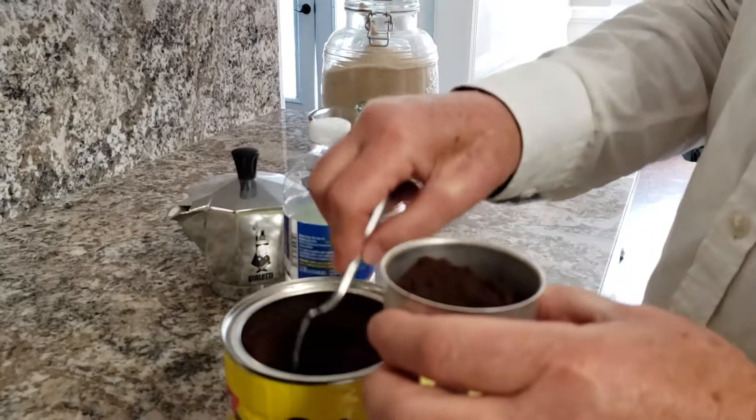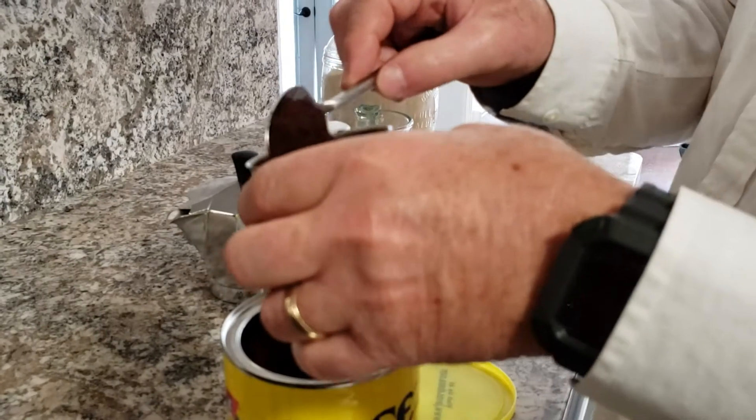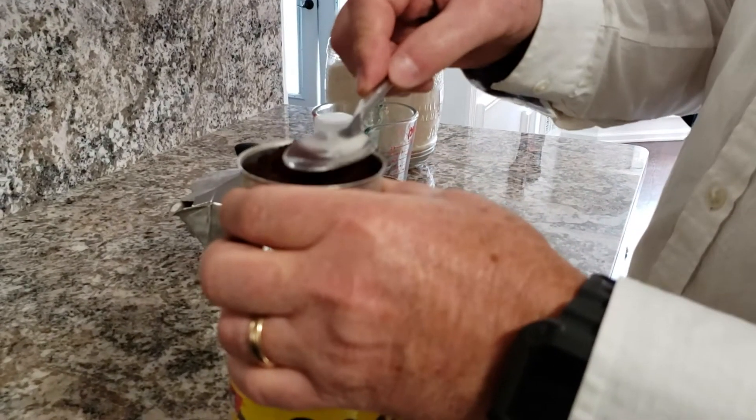Filling the container — this is step number one and you're gonna pack it. Pack it down tight.